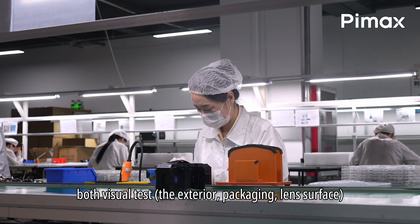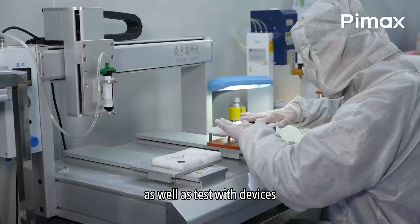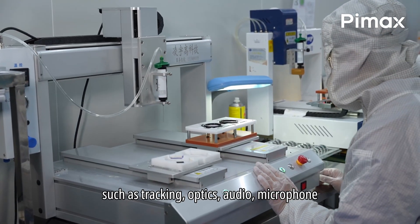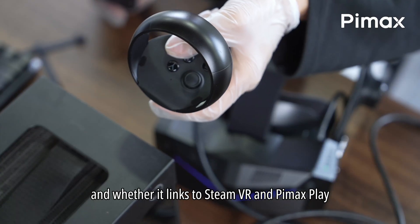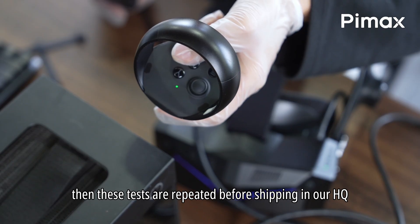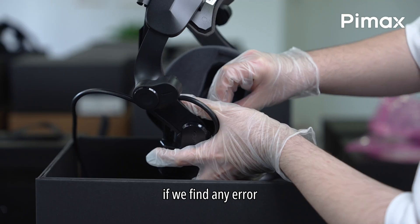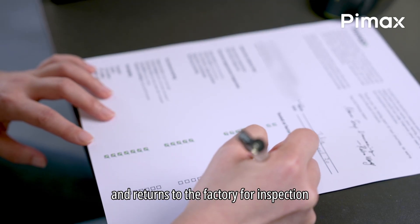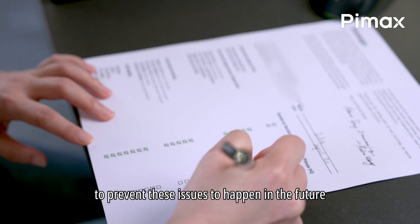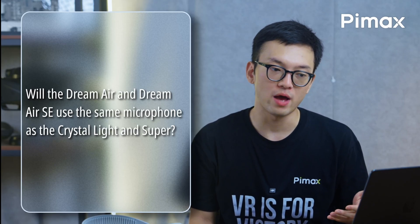What quality checks will be done for the new headsets? Each headset is tested in the factory with both visual tests — the exterior, packaging, and lens surface — as well as device tests such as tracking, optics, audio, microphone, and whether it links to SteamVR and Pimax Play. These tests are repeated before shipping at our HQ or local distribution center. If any error is found, the headset won't be shipped and returns to the factory for inspection.